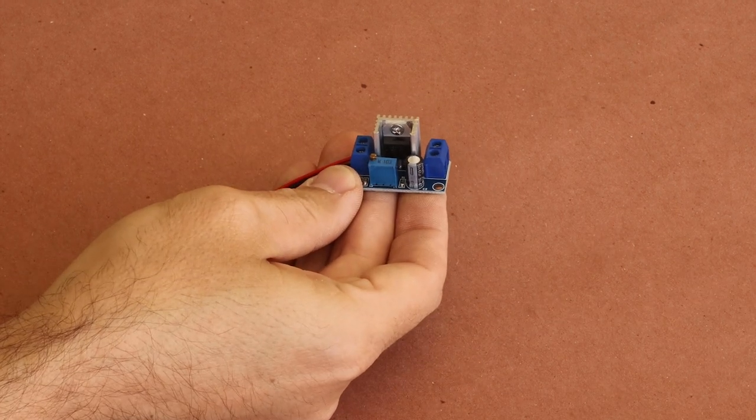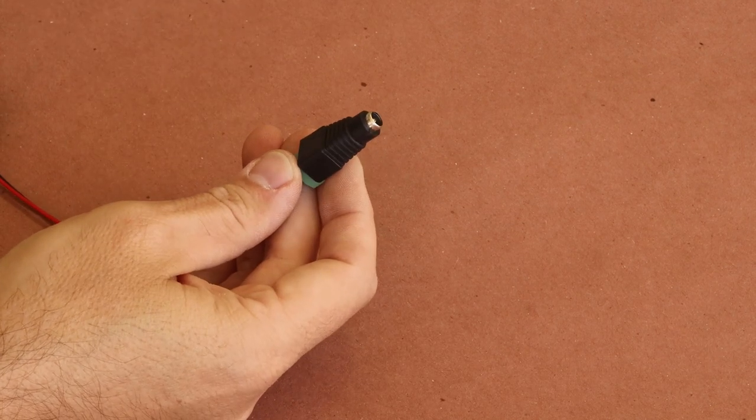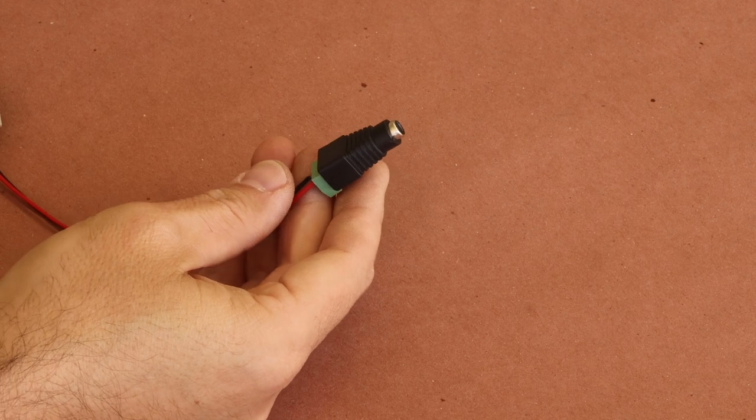I've connected two wire leads and a female barrel connector to make plugging in my 12-volt power supply easier. In the future, I'll solder on some RCA connections.